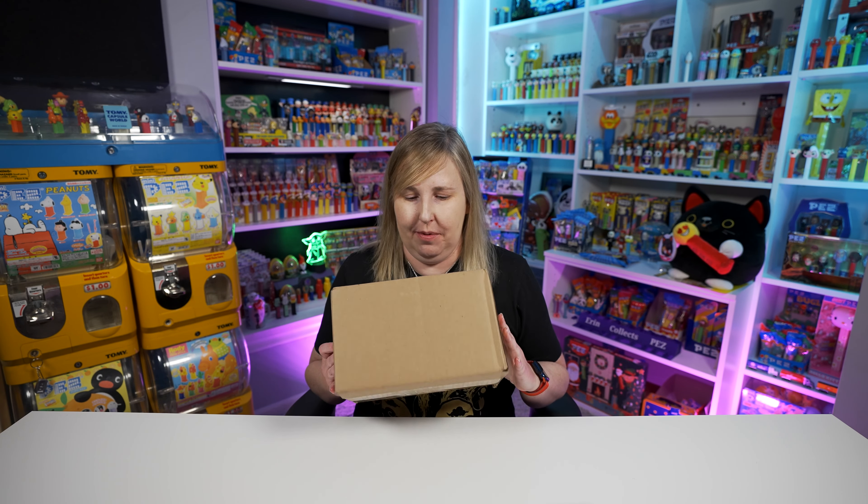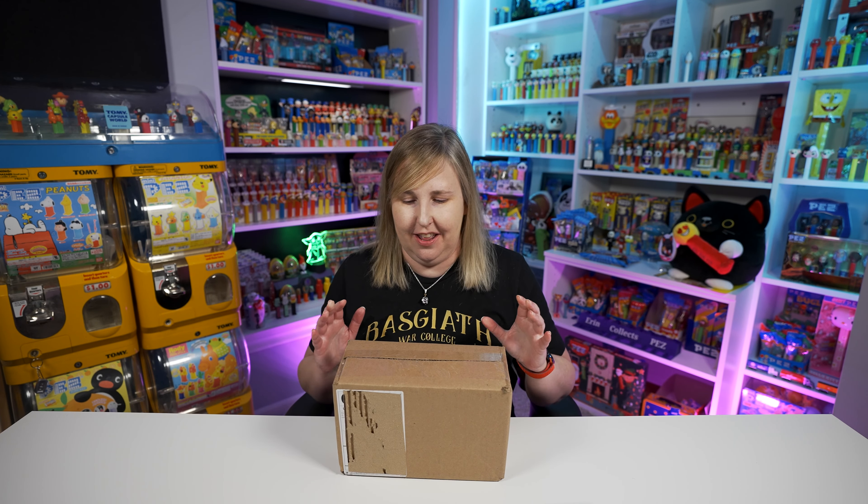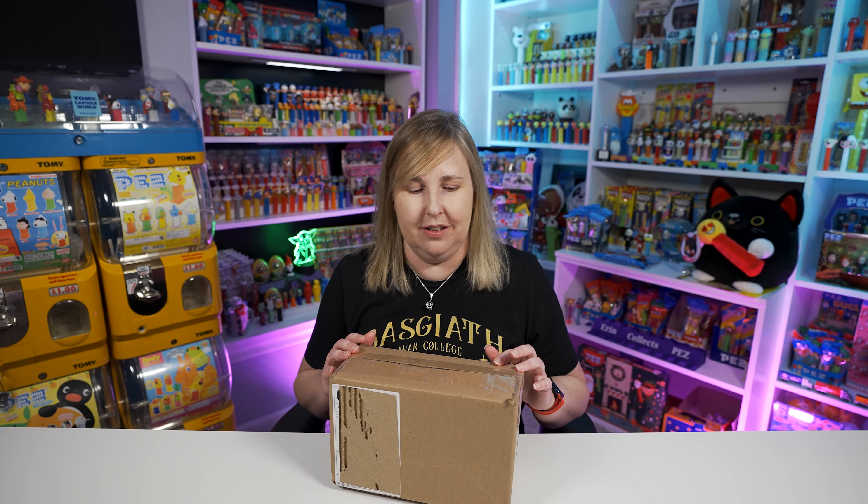I have a box here from Pez.com. Let's open it up together and see what's inside. The new Mother's Day Panda Bear Pez is gonna be in here. I can't remember if I bought any other Pez, so let's crack this open and get started.